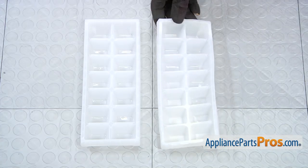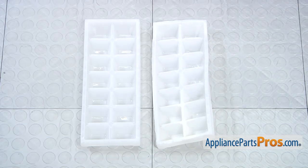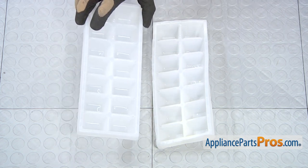Here's the old ice cube tray next to the new one. If you already have the new part, great. If not, you can get it at AppliancePartsPros.com.